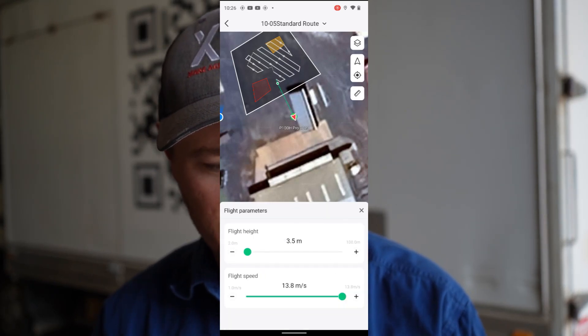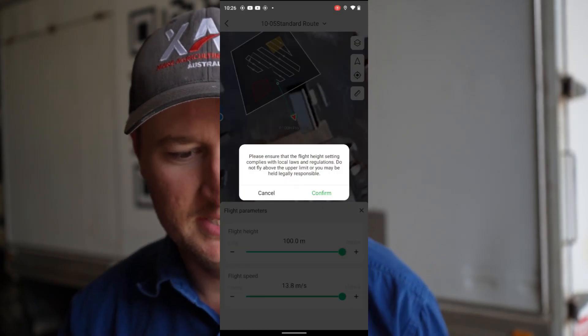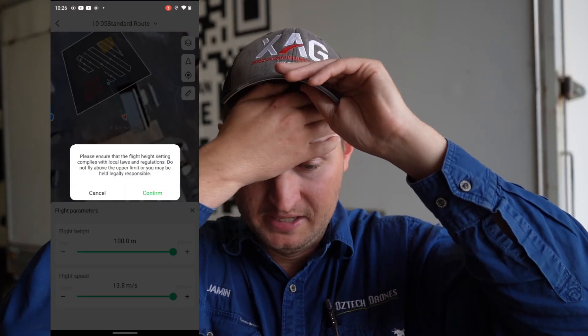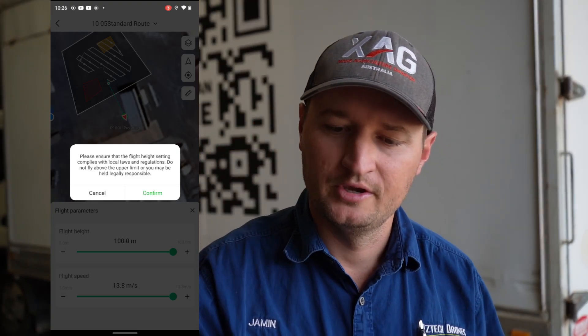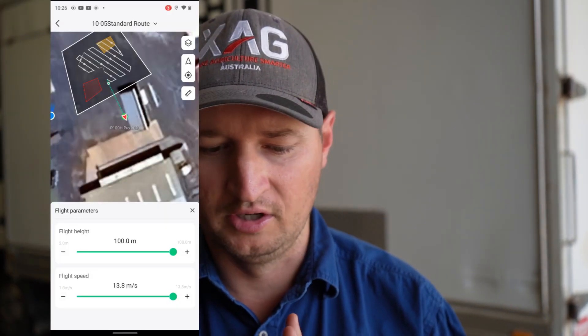See where it says flight height here — we're going to crank that up to 100 metres. It gives you a warning because in some countries you're only allowed to go a certain amount of metres high. In Australia we're allowed to go 120, but it depends where we are obviously as well — all your local regulations, whether you're flying within airspace, what airspace you're flying in and those sort of things. So make sure you're doing that correctly first. We're just going to hit confirm on here and you can see now we're at 100 metres, we're going to be flying flat out.